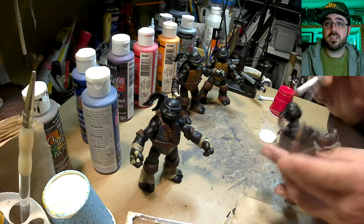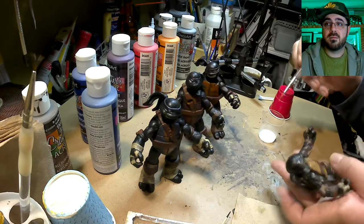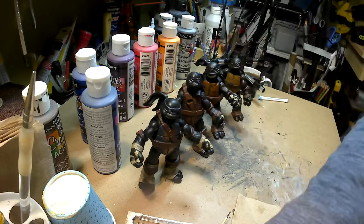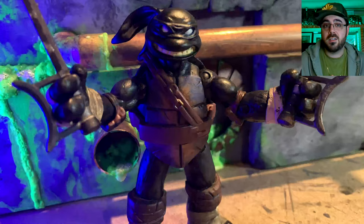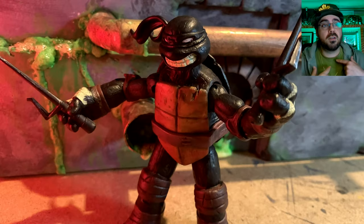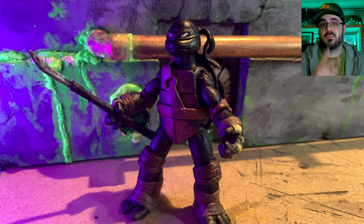Now everything just gets a super quick clear coat, and then we'll see how they look. All right, it's all done! Thanks a lot for watching. Until next time, always keep your head up. I've been Ryan Oceans — please subscribe if you like this. Thank you. Peace.